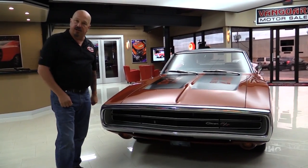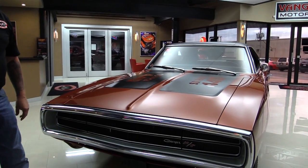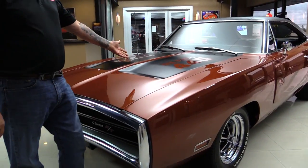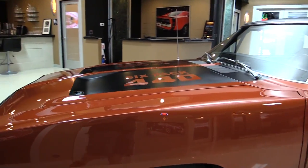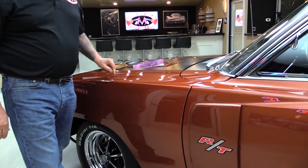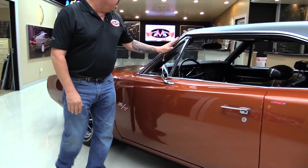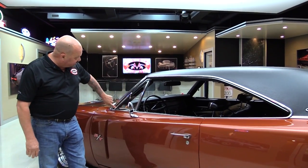Let's take a nice close look at this car. That chrome on the front bumper looks original to the car and it's in beautiful shape. The paint is phenomenal. I love the six-pack badging on the hood — it's all flat black and it is beautiful. Look at how the hood fits: nice and flush, the lines are nice and straight. All the stainless is in good shape. Looks like the chrome on that vent window is original to the car too and in beautiful shape.